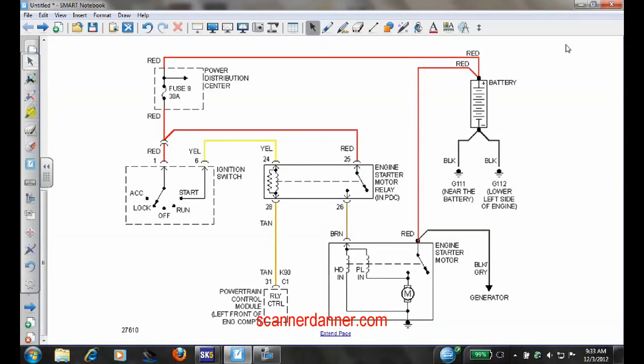This is a 2000 Dodge Neon we're working on — a 2.0 liter, regular four cylinder. This is the starting system diagram. We have a no-crank situation, and it helps to know what you're dealing with before going to the car. I'd pull a diagram, see what kind of system it is, see if there's some type of anti-theft, whether the computer controls it, and of course the wiring diagram is key.